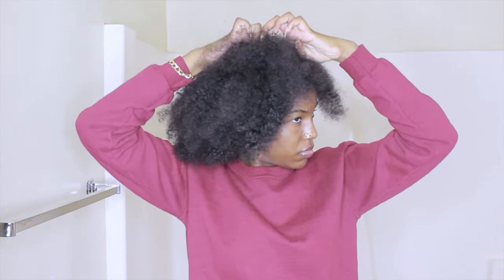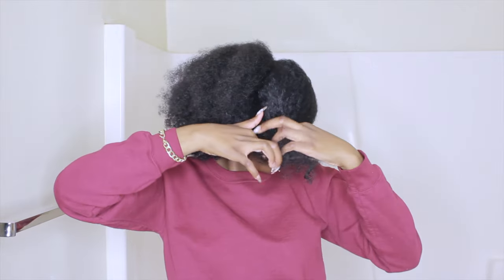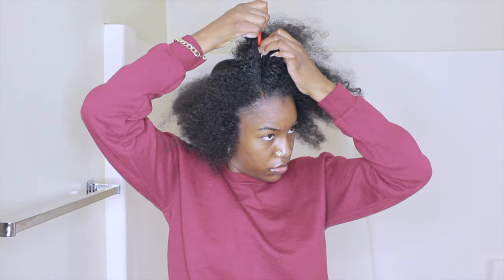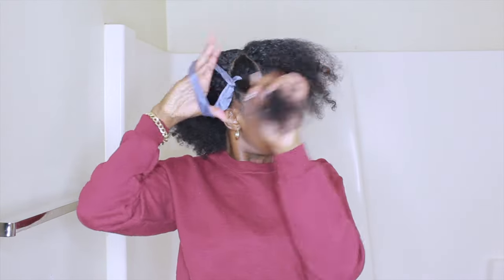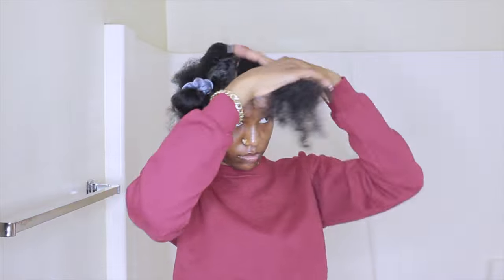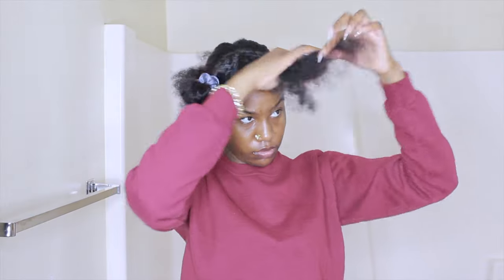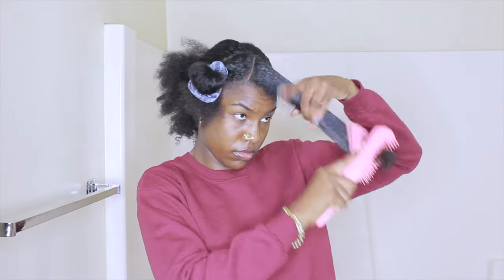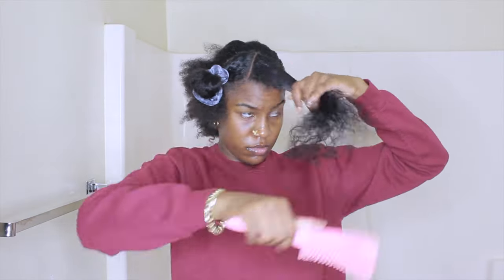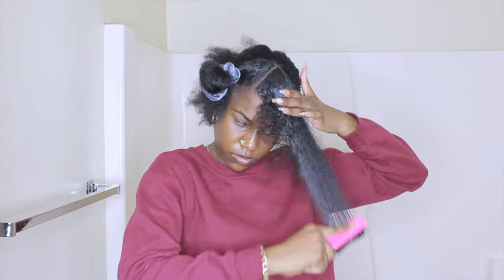For the last hairstyle, I'm starting off by parting my hair in the front section for a half up, half down look. The part doesn't have to be completely straight. I'm making a kind of upward, diagonal part. On one side I'm taking a little more hair because that's where the bang is going. I spray that section with water, detangle it, then apply Wetline Extreme Gel and brush it smooth with my hard bristle brush.